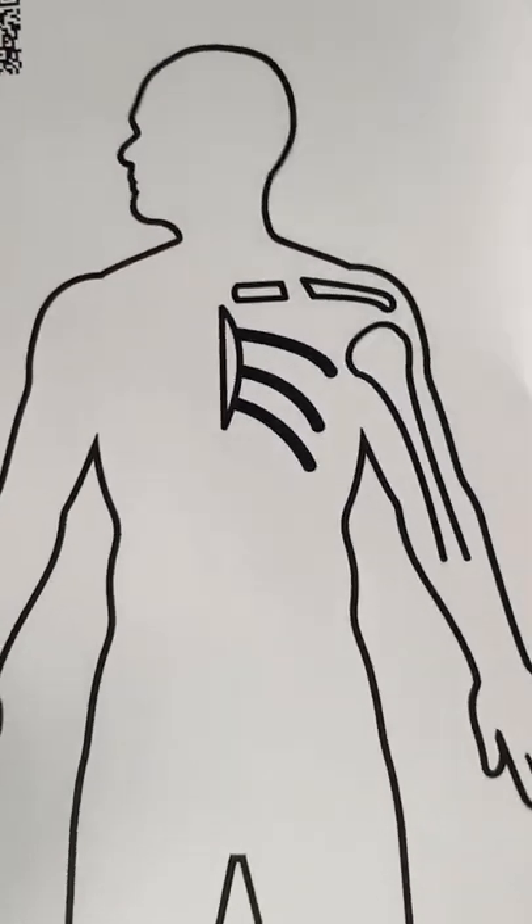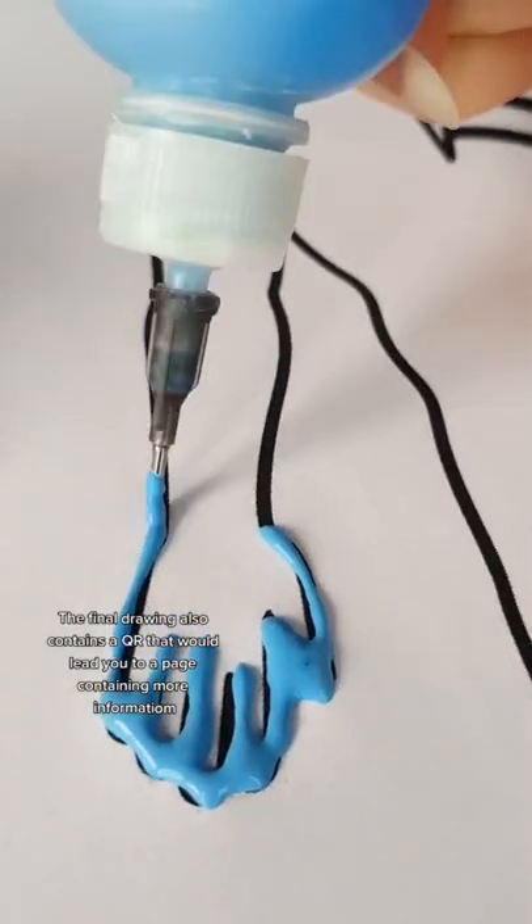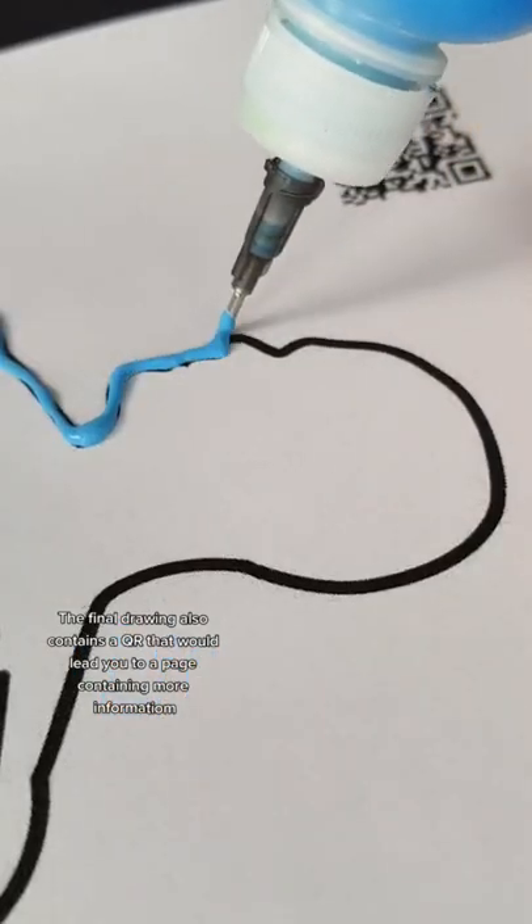The final drawing also contains a QR code that would lead you to a page containing more information.